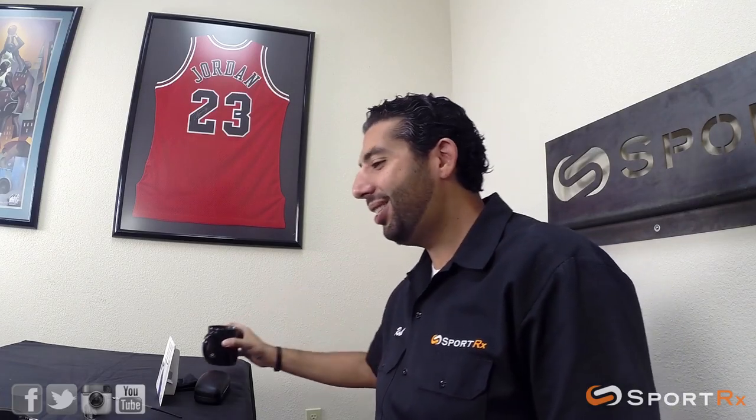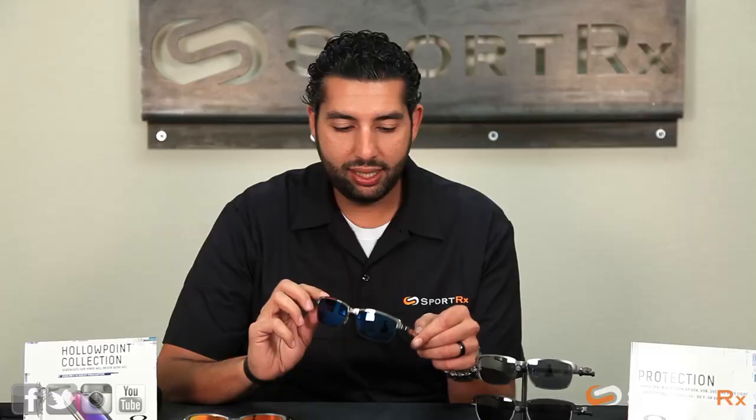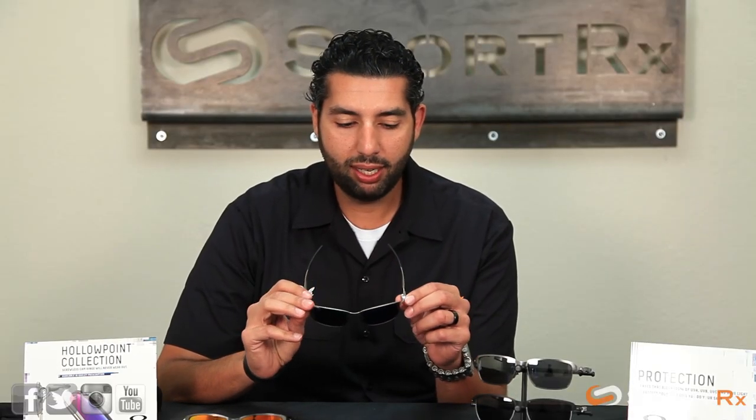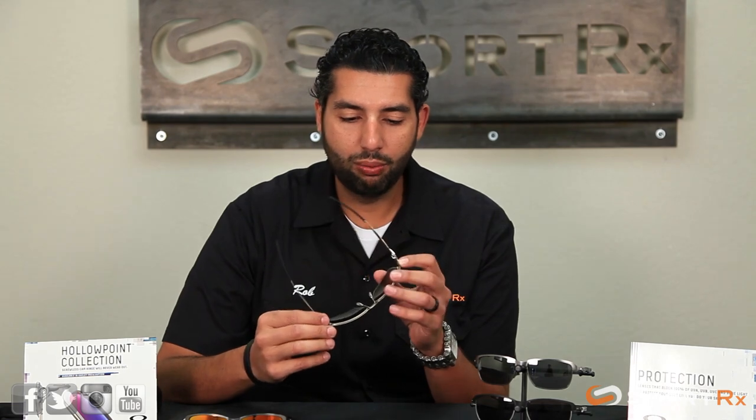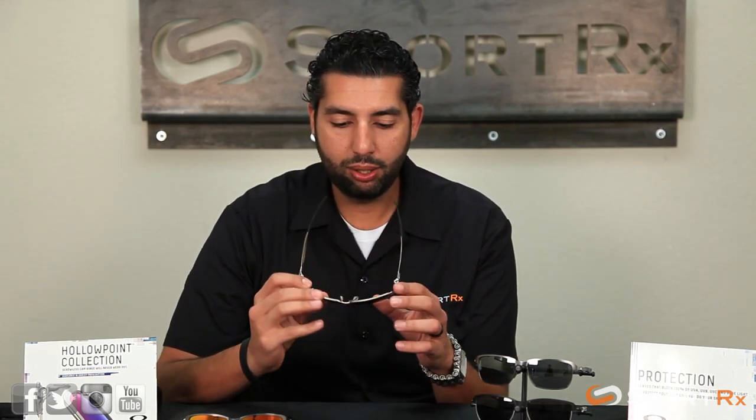Good morning Oakley fans, how you doing? This is Rob at SportRx and Oakley is back at it again with these amazing new glasses that I'm kind of in love with called the Tin Foils. Here they are in all their glory. I'm just really digging this style — this is Oakley being Oakley, a little futuristic but still wearable, just a really cool design.